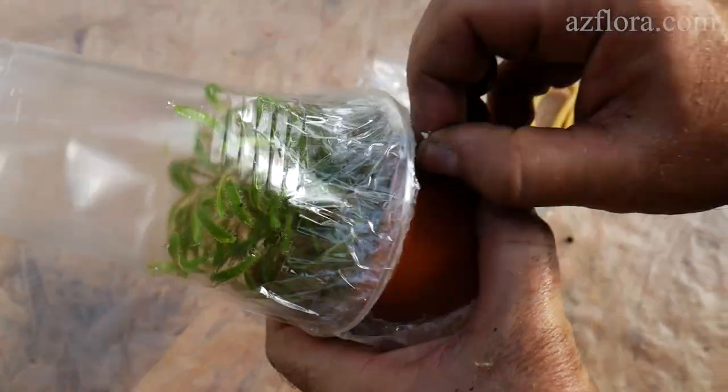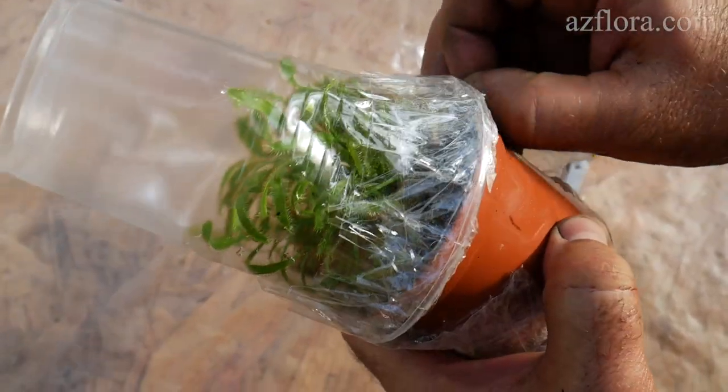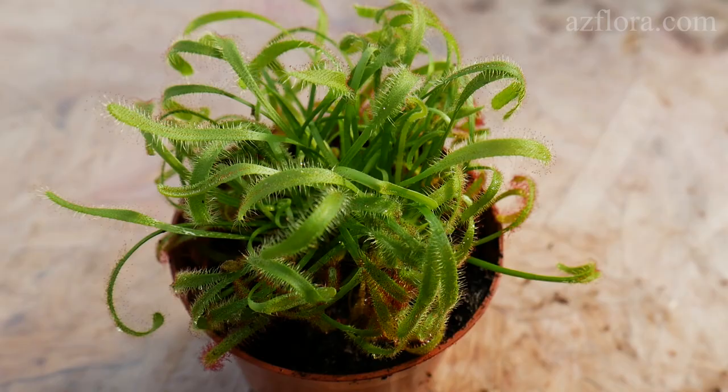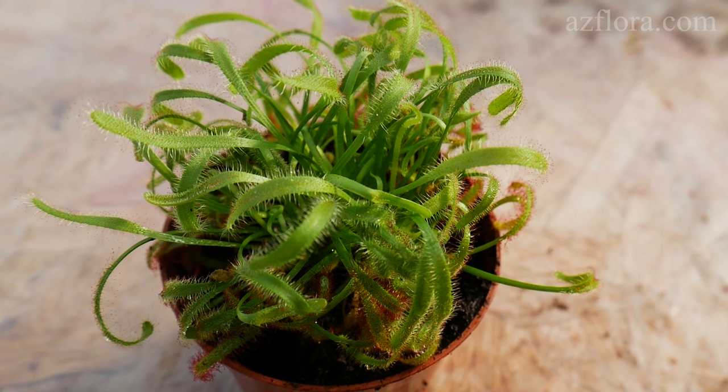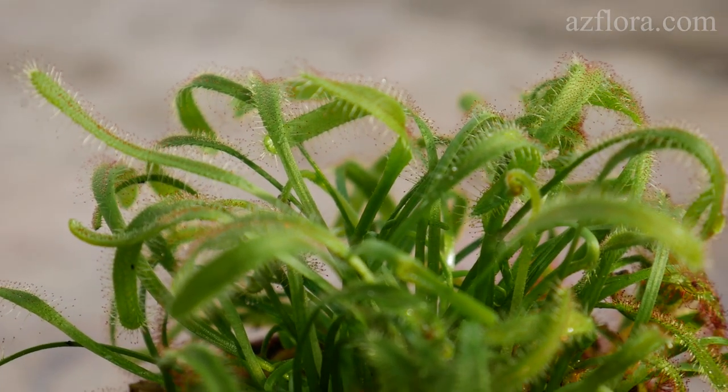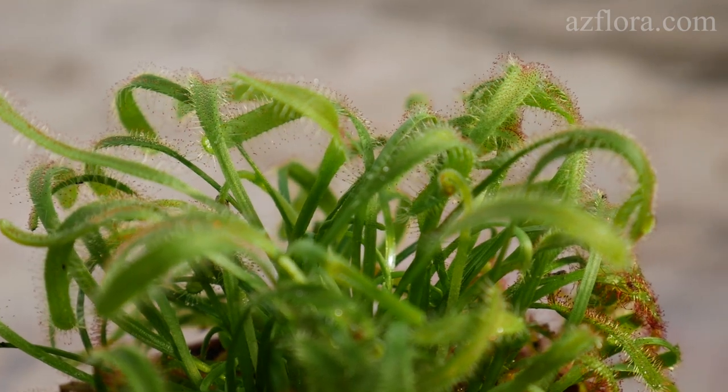The plant is carefully unpacked after receiving it from the online store. It has an excellent quality, correct formation, without any sign of disease or pests. The color of the leaves is uniform. Apparently, the plant was grown under artificial lighting conditions.